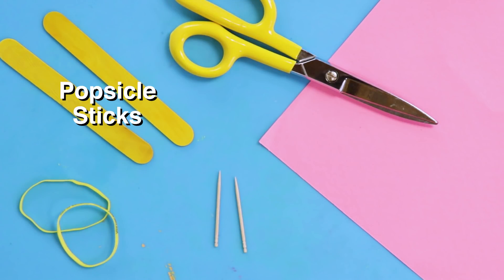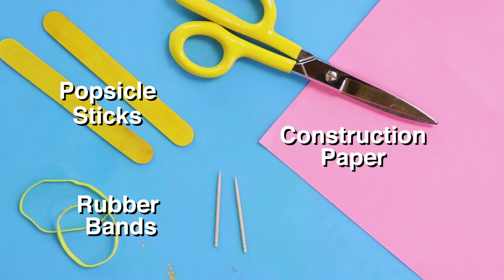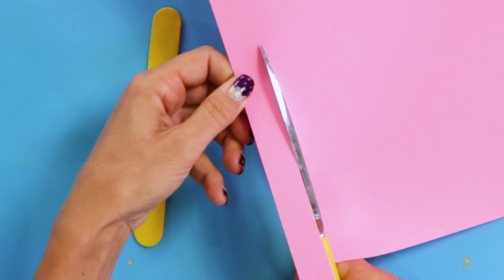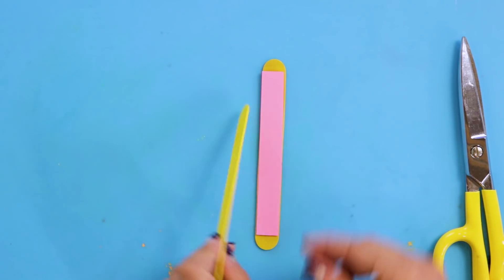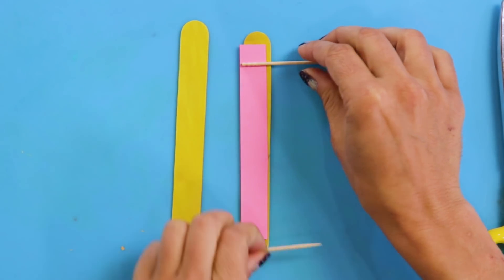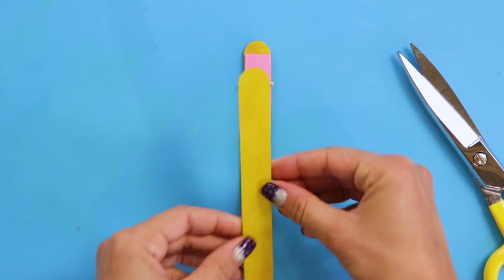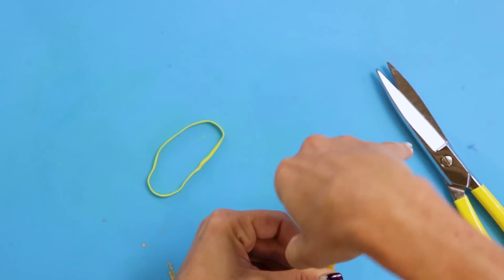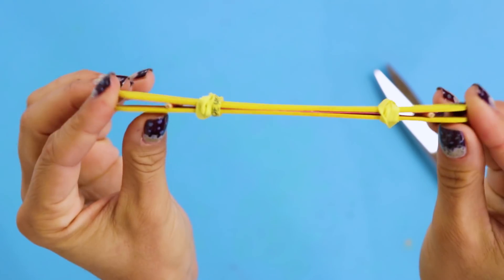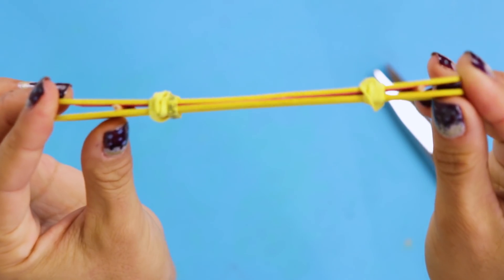For this DIY, you'll need popsicle sticks, rubber bands, construction paper, and toothpicks. First, cut a strip of your paper about the size of your popsicle sticks. Put the paper in between the sticks like a little sandwich. Next, cut your toothpicks to size. Now, just put it all together and wrap a rubber band around each end. Ta-da! Let's make some beautiful music.